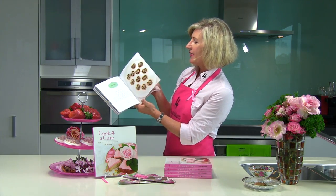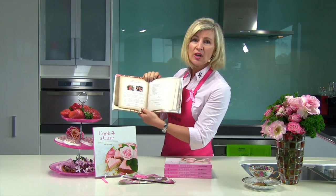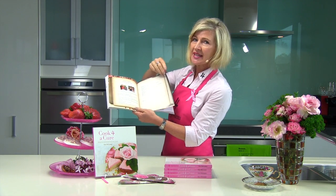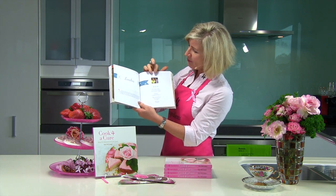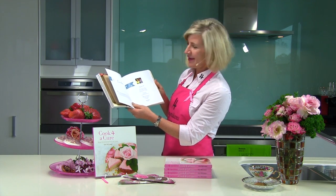But more than just recipes, there are contributions from people and families that have journeyed with cancer in one way, shape or form. Sinead Forbes' Chemotherapy Tips — two pages dedicated to that, so interesting. And a beautifully, thoughtfully written poem from a loving wife to a husband that she called You and Me.